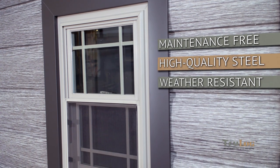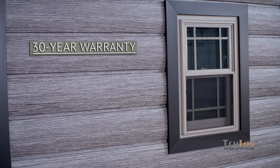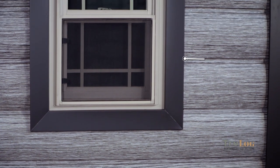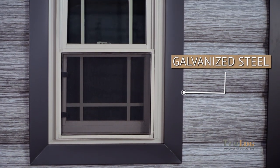Just like all our other products, the Barnwood Gray comes with a 30-year paint coat warranty against cracking, peeling, blistering, and fading. What's even better is our steel is galvanized to prevent rust and corrosion.